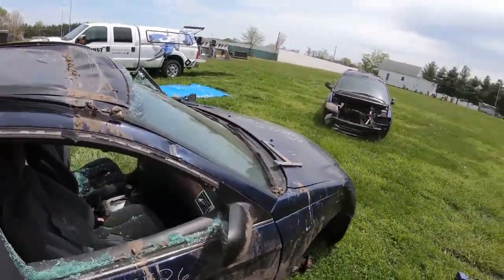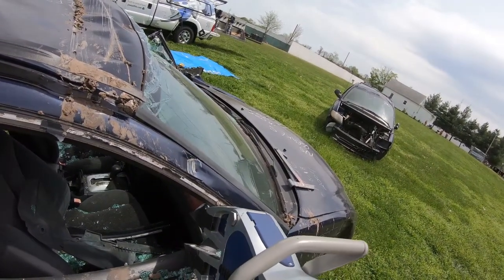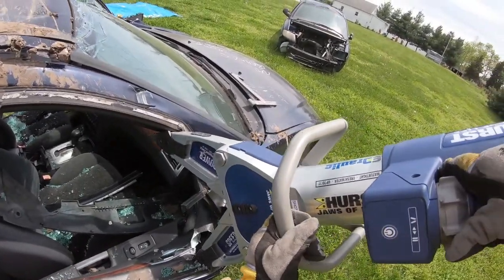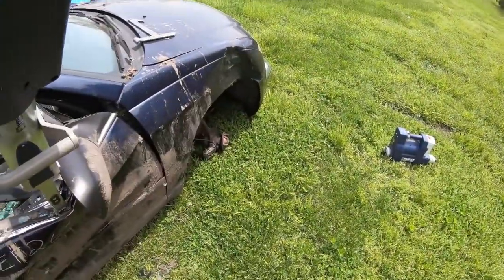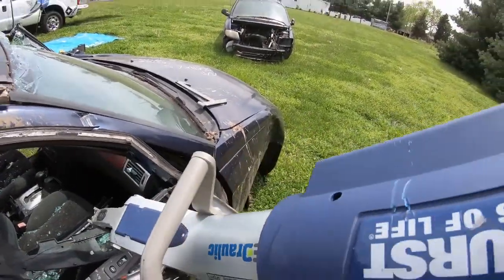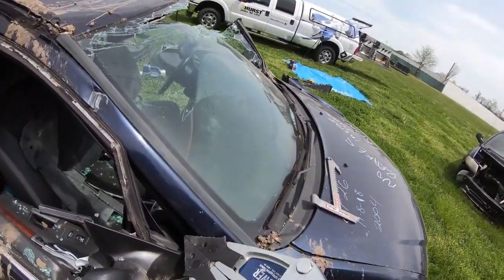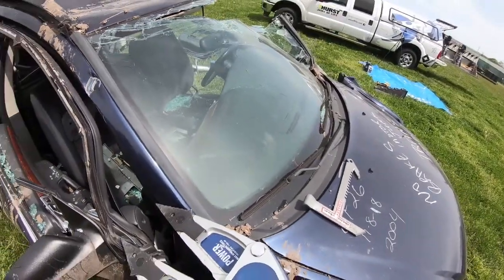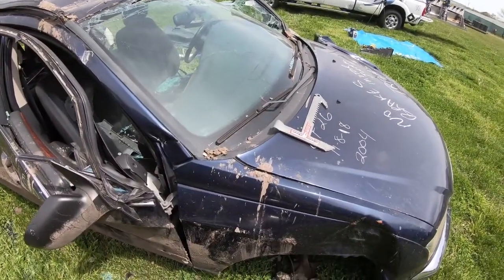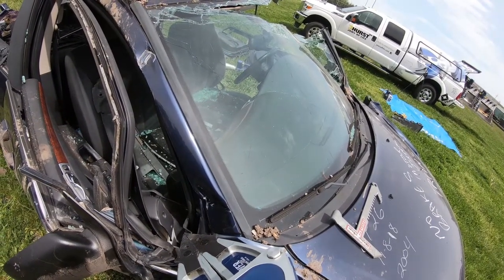We're going to do a vertical lift with a spreader to pull the front hinges off and get some access. This gives us a nice gap up front — that's what we're looking for. It pulls the crash bar away from the victim, allowing us to get in and gain cleaner access so we can position the spreader properly.